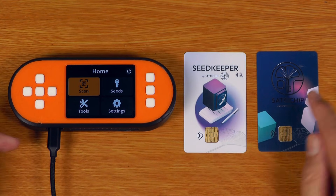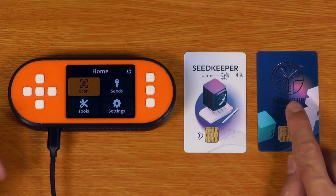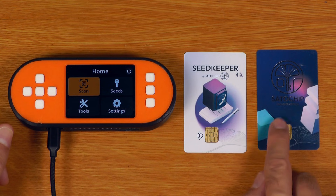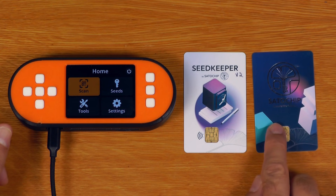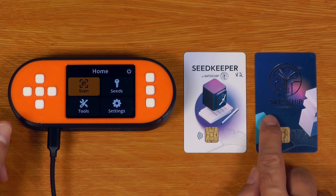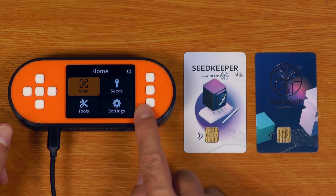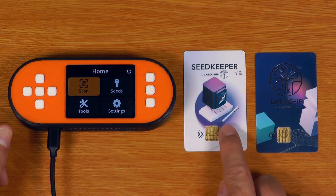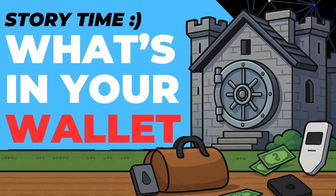I'll just mention again that you can't actually load your seed from the SATA chip card back into your SeedSigner. So the key difference to understand here is this SATA chip card is not a backup — you cannot recover your seed words back off this SATA chip card. Whereas this SeedKeeper card can function as a backup, though it is unable to sign transactions. So while on a surface level these two modes of operating do look very similar, they are fundamentally different. I've actually gone through this in more detail, looking at the different architectures and different hardware wallets, in a separate video.